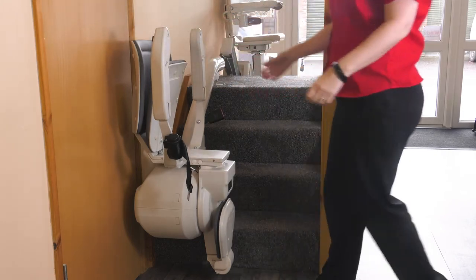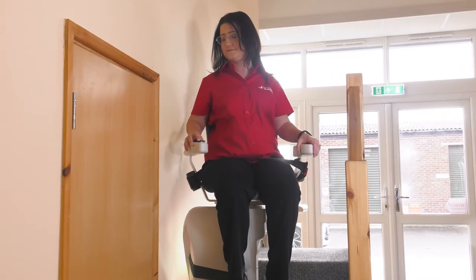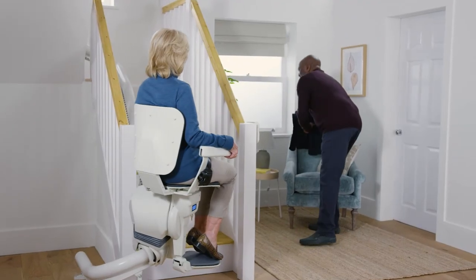The chair will normally face the banister or wall. For narrow stairs, the chair can travel in a downward facing position to negotiate tight bends. Unlike other models, there's an option for the lift to travel in a forward facing position.